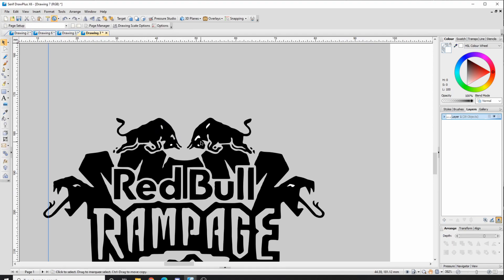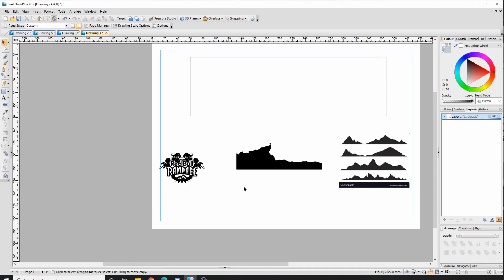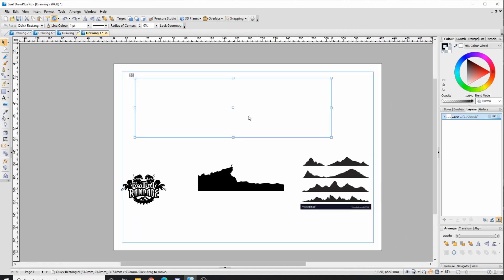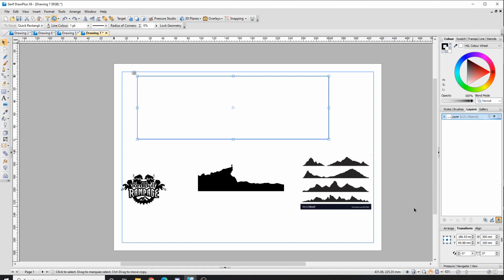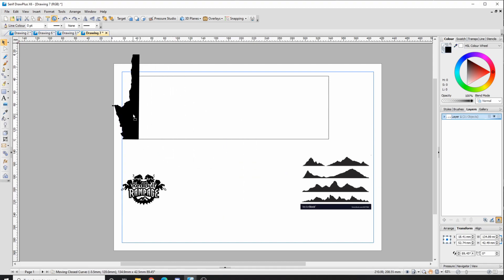To zoom in, hold Ctrl and use the scroll wheel — without Ctrl it moves you up and down, but with Ctrl it zooms in and out. I want to make this an actual size so I can add a base later. Go to Transform, set the width to 300 and height to 100. If you want to change dimensions independently, uncheck the chain link — otherwise changing one value changes the other proportionally. I'm going to rotate this and place it.